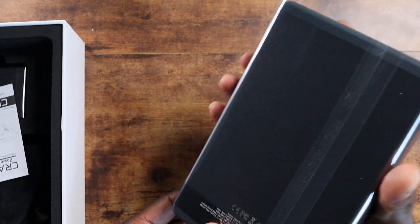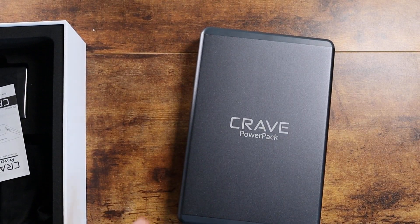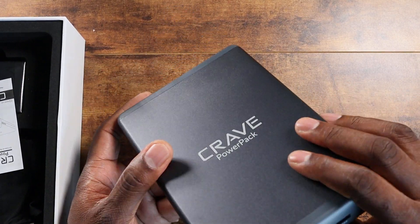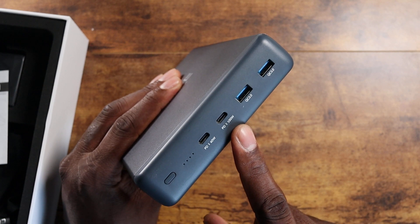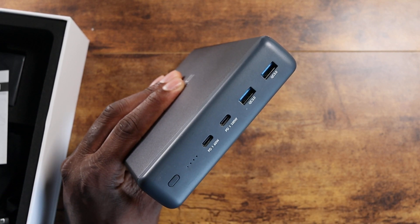It's 50,000 milliamps — what do you expect? Slide the sleeve off. Whoa, this is crazy. This is a power pack, folks. On the bottom of the device, you can see you've got the Quick Charge 3.0 right here, your 100-watt fast charger with PD, and then 60 watts with PD.